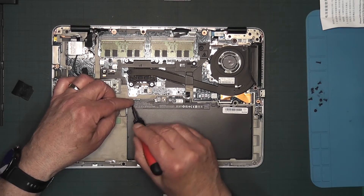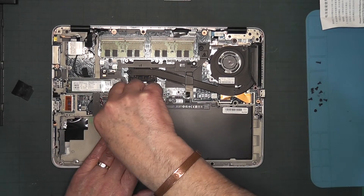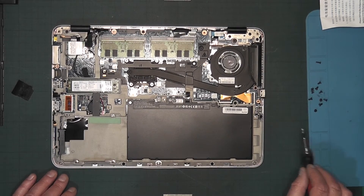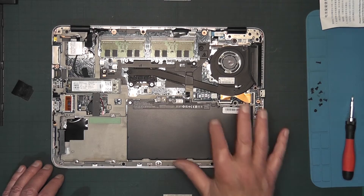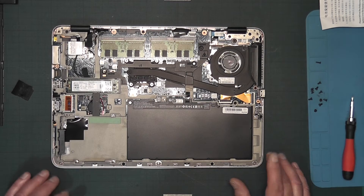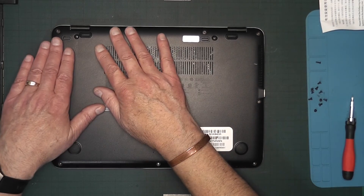Remember, the one specific screw goes in its own particular spot. Sometimes screws don't always line up right, so just keep at it. After that, give the inside a once-over to make sure it's tidy, clean, and nothing is out of place. Then replace the back cover — when you believe it's lined up, press it down and you'll hear little clicks.